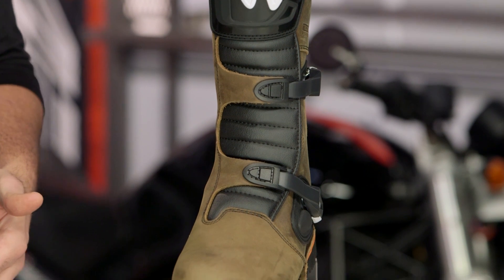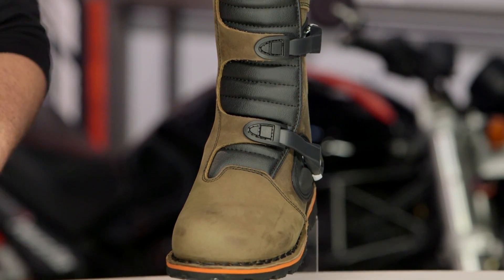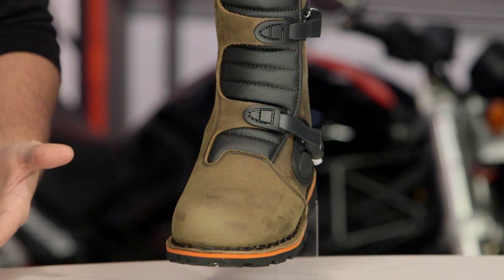These are produced in Romania and you get a really nice quality boot for around the $250 price point.